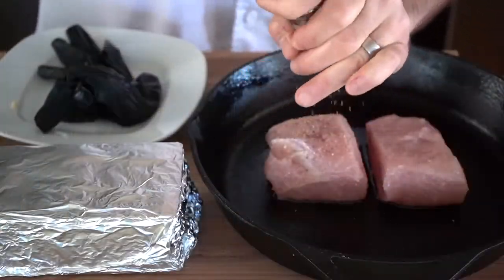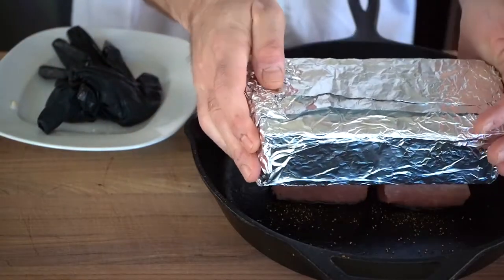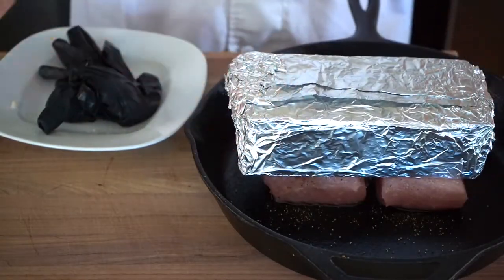We put it in our cast-iron pan, skin down, and as you can imagine, as the recipe says, we're gonna place the brick on top of our turkey. And there you have it — turkey under a brick.